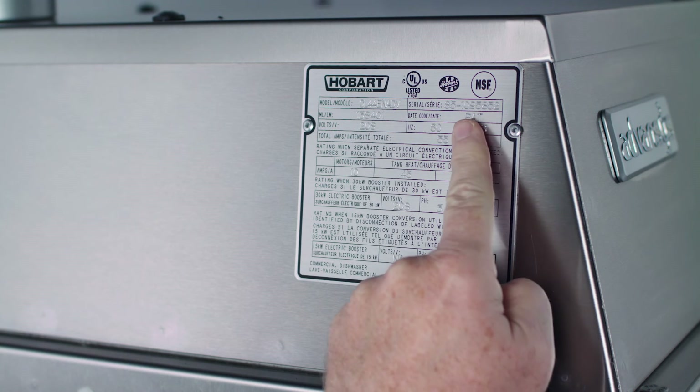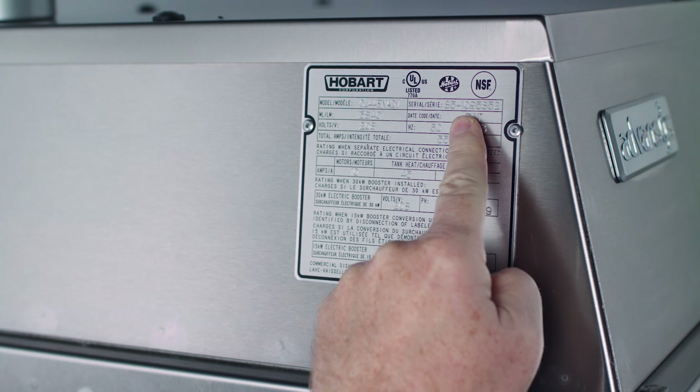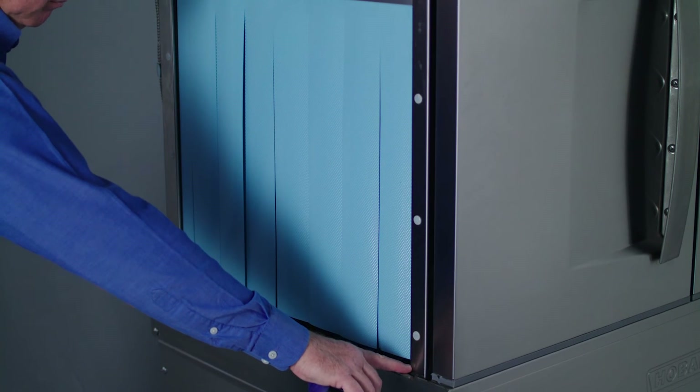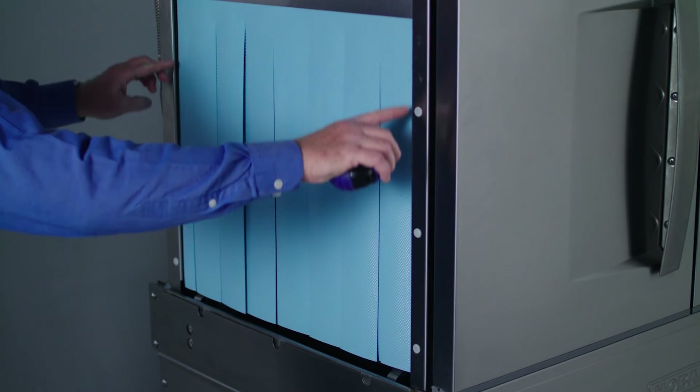Before ordering your maintenance kit, you'll need three pieces of information: the model number, serial number, and the chamber height measurement. Your model number and serial number will be located on the data plate on your machine. Conveyor type and flight type dishwashers are provided in different heights — standard and six inches higher than standard.